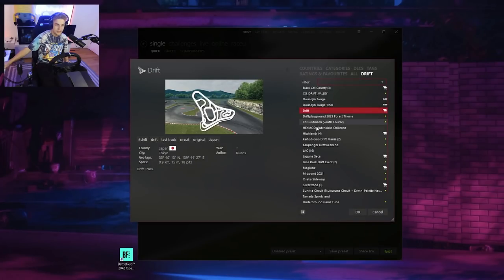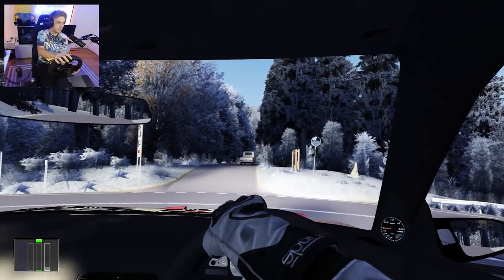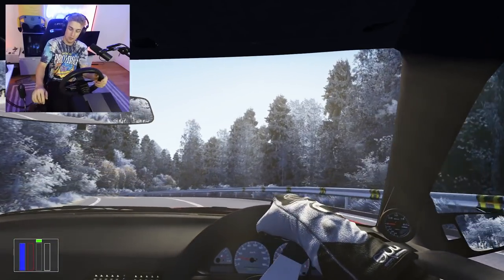I'm getting better though, I really am. Today I thought it could be fun to try a variety of maps with the full motion sim and just realistically practice my drifting. As always with my Assetto Corsa content I have my pedals in the bottom left — any tips, pointers, and tricks are greatly appreciated.